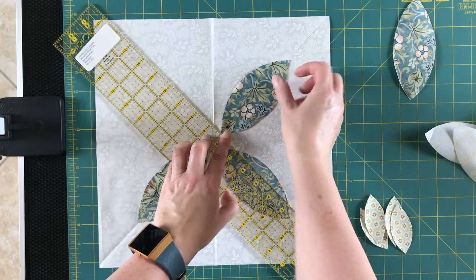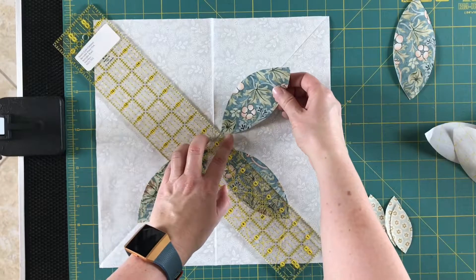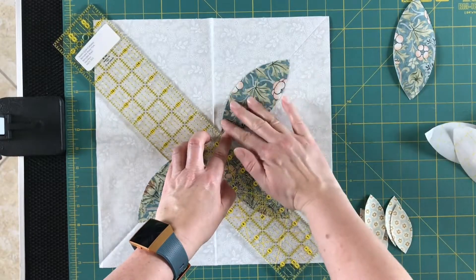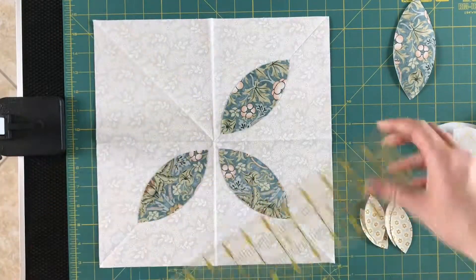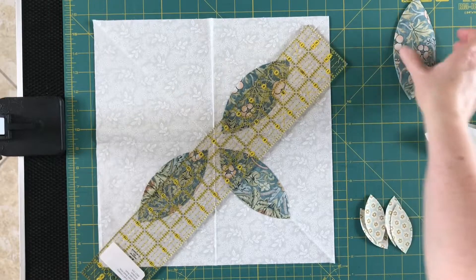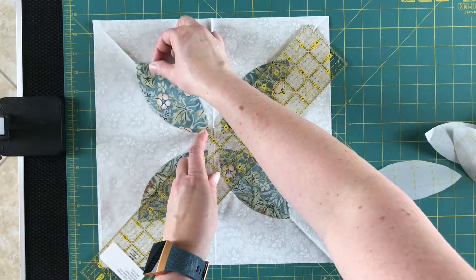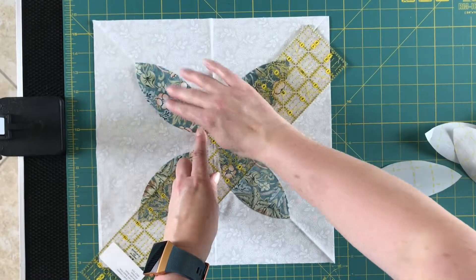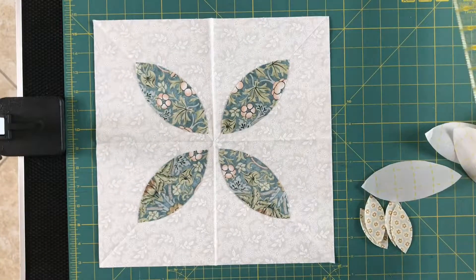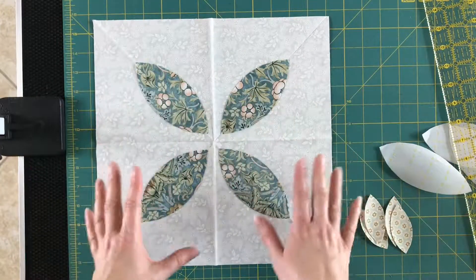Because your fabric is sticky, it's going to stay essentially where you put it. But if you're not happy with where you put it, it's not permanent yet until we iron it down, so you can readjust. Now this background square is going to be a little bit larger than what we need, so if you're having a little bit of trouble getting things lined up, don't be too hard on yourself. That's the first four petals on.